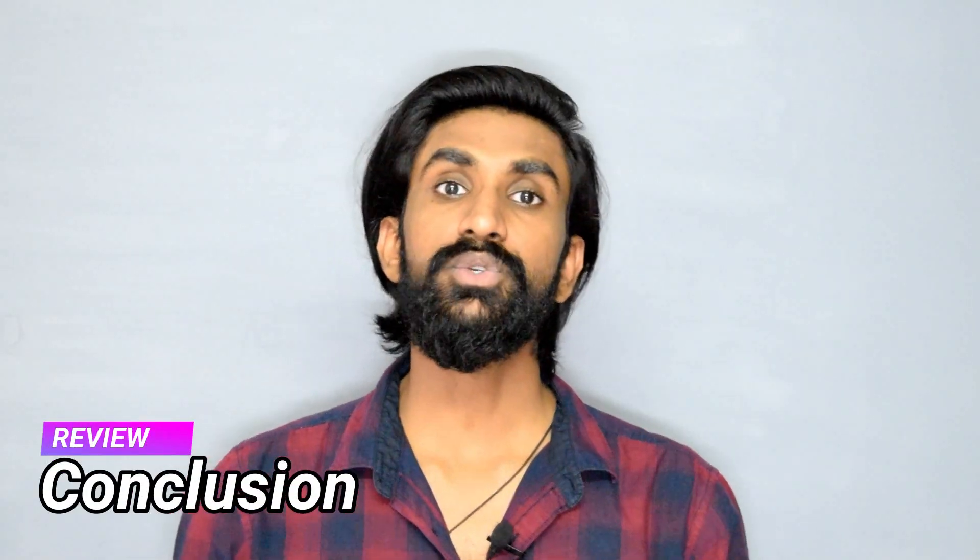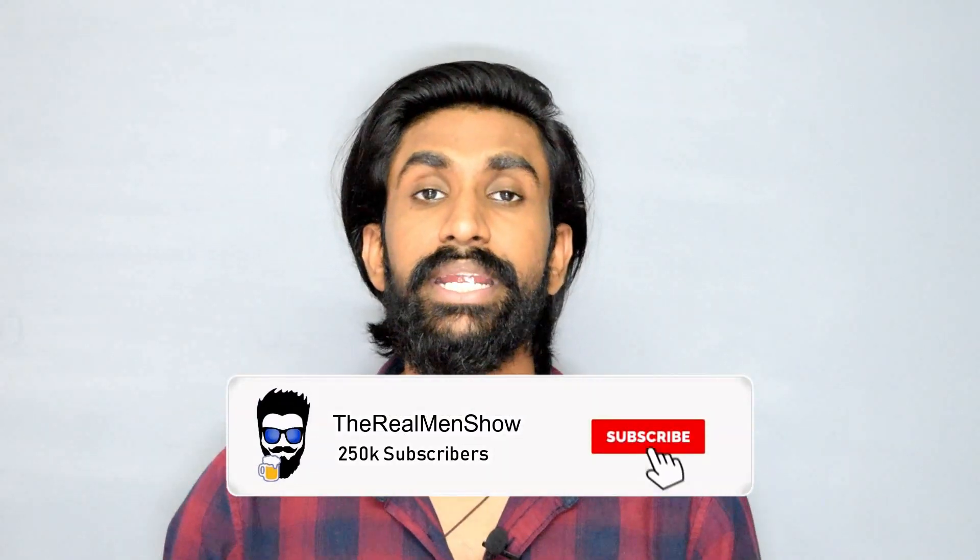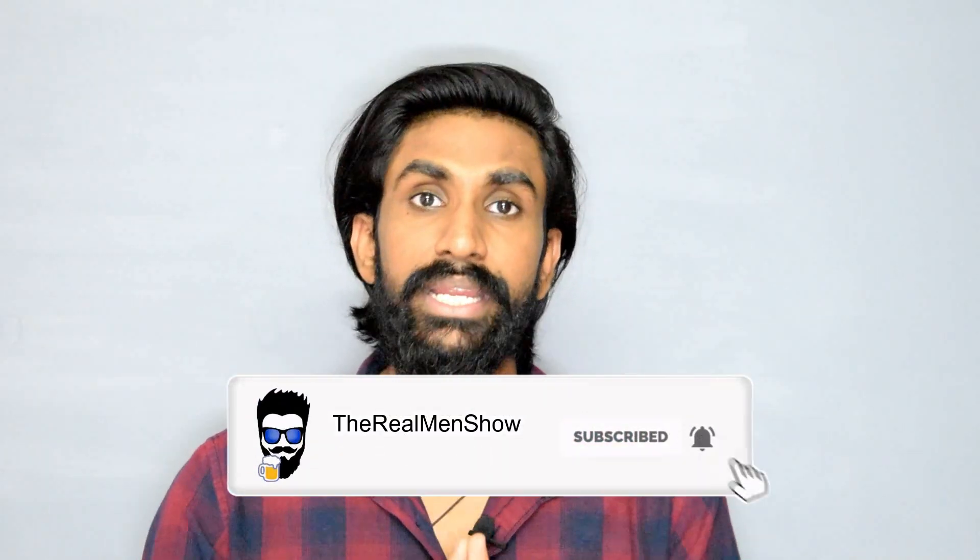Talking about the conclusion, after using this product for two months I am pretty much satisfied with the results it has given me. The only negative thing I found was that if you use this product in more quantity, it will make your hair oily and look sticky.